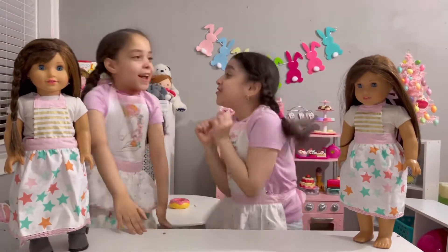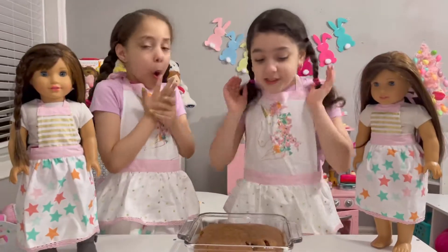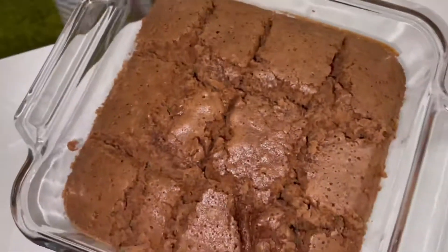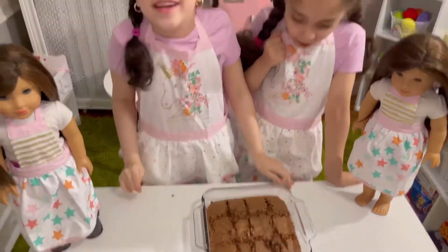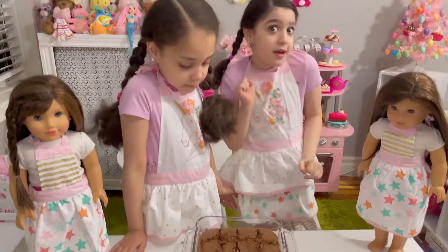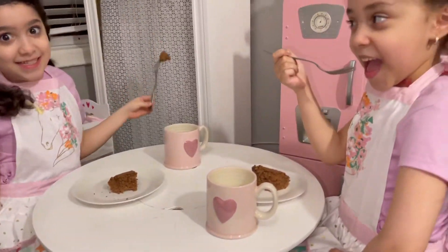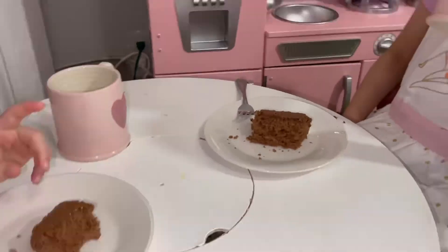Do you think it's ready? I hope so. Let's get the brownies out. So guys, now that it's ready you have to be very careful because it's so hot. This looks delicious! It's so good. Now it's ready — ready to taste. But before we eat it we need the milk. So guys, now it's time to eat — taste test! Let's begin. So good!